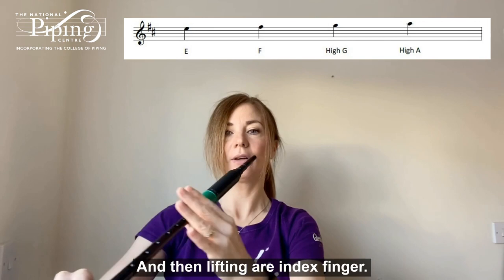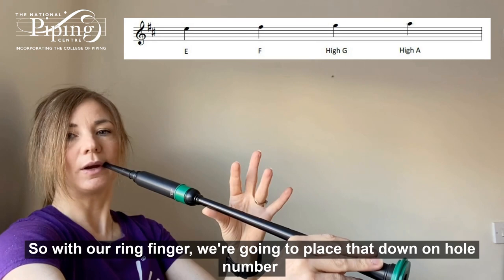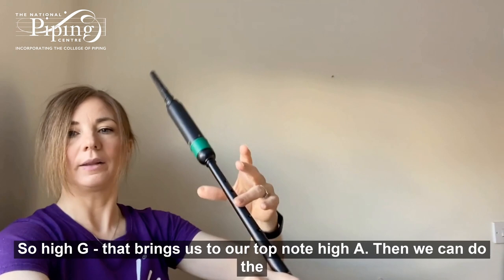Then lifting our index finger — so having our three fingers up with the thumb still on the back — we get high G. The next move is like a seesaw. With our ring finger, we're going to place that down on hole number three from the top, and we're going to seesaw our thumb off. So high G — and that brings us to our top note, high A.